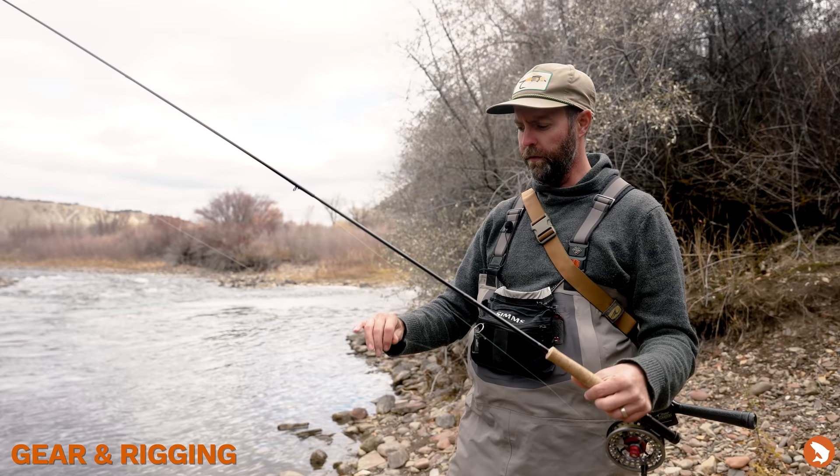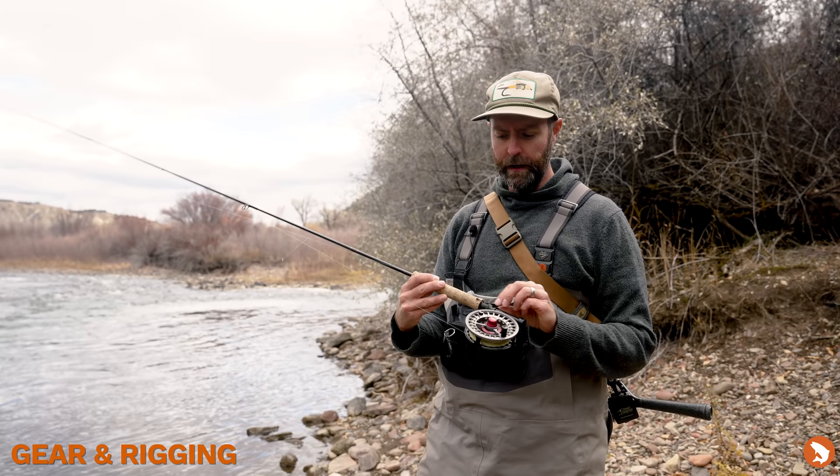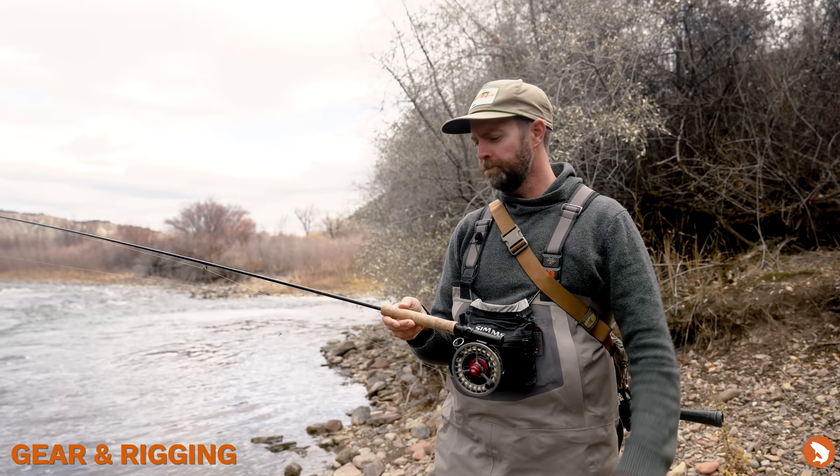I've got two flies on. As we work up through here I'll probably change these flies a couple of times, but I'm starting with a little Hare's Ear Tag Nymph and a little soft hackle caddis pupa. Nothing crazy, but this is my go-to setup.